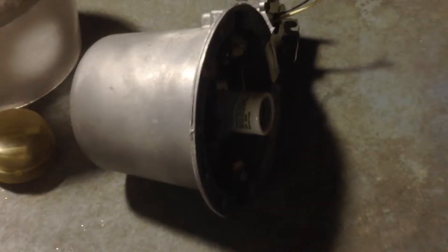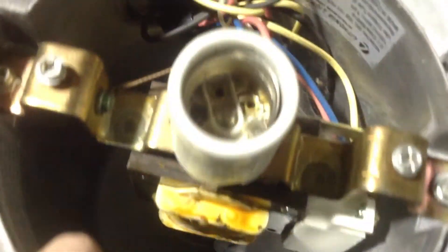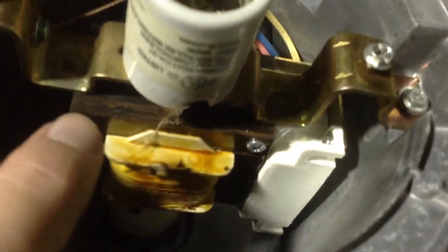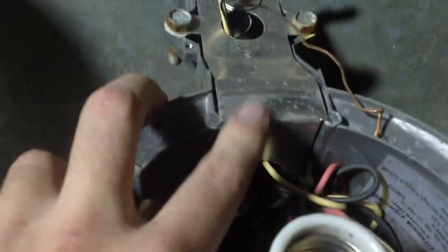Hello everyone. Today I'm going to show you this Lithonia Lighting 70 watt high pressure sodium light. It's the same as your Cooper Lighting lights, just built differently. In your Cooper Lighting, the igniter is right here at the mounting plate.